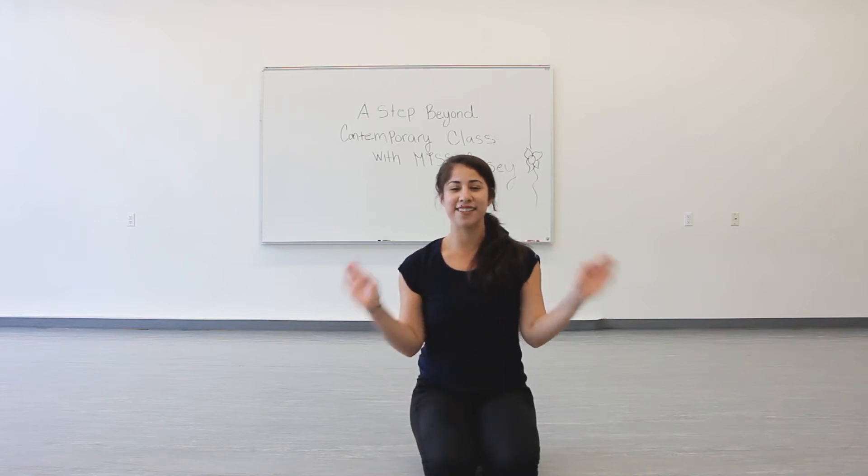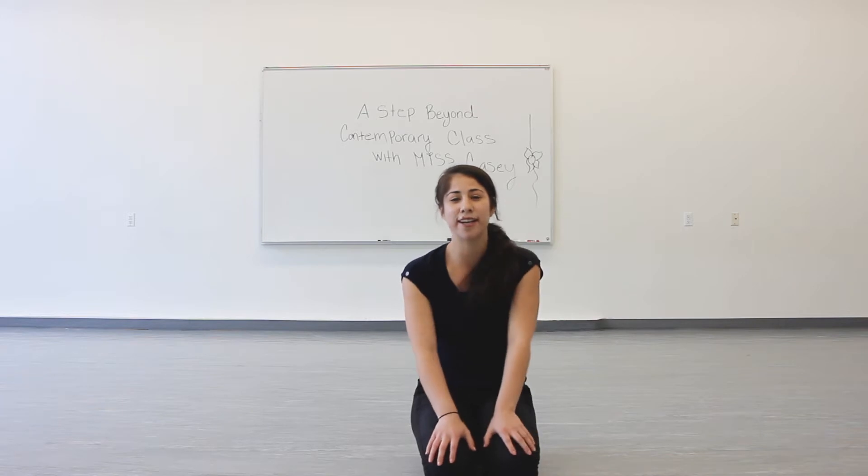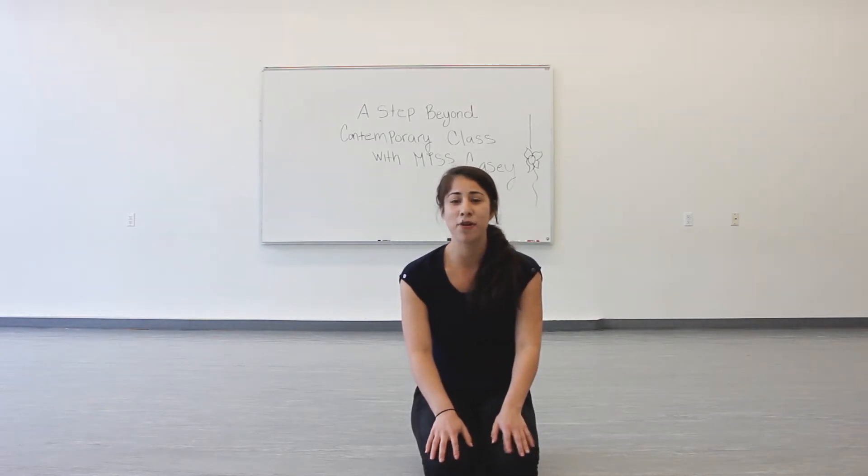Hello, Step Beyond Dancers! This is Miss Casey. I hope you're all having a good time checking out our Zoom and our YouTube videos. So I'm going to record now our combination, our center combination, from Contemporary 2.